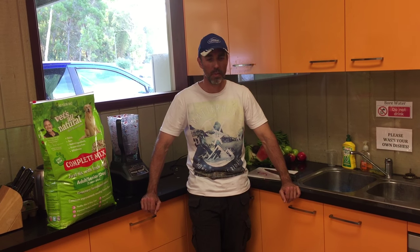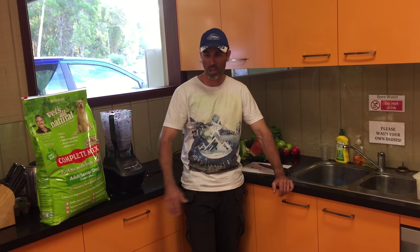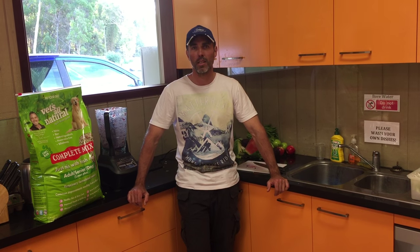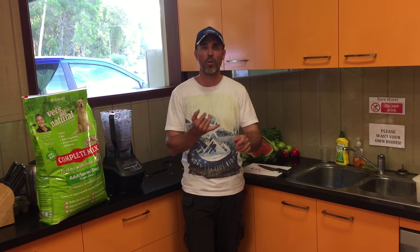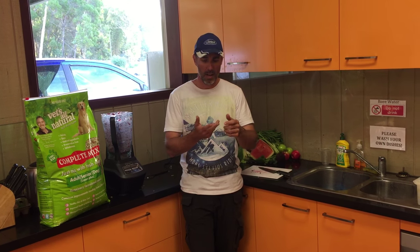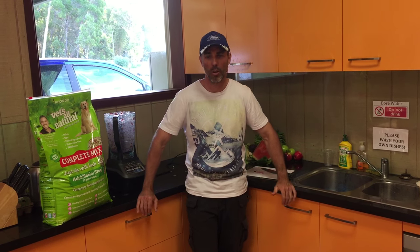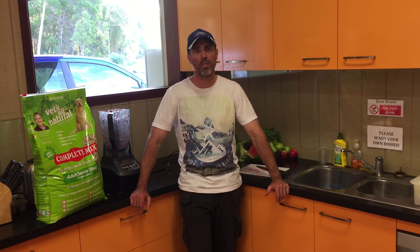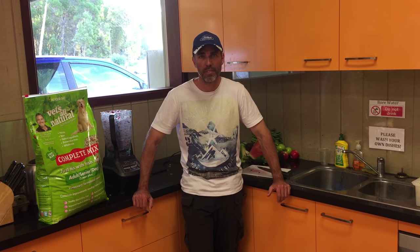We're going to start off with raw mince — in this particular case it's chicken, and it's come from chicken frames. We've also added some chicken livers to give it some offal. It's very important that you get a very good balance of bone, protein, flesh, skin, muscle, joint cartilage, fat, and offal as a combination. That's going to make up the core ingredient — around about 70 to 75% of the total volume of the meal. That's what gives it its name: BARF.